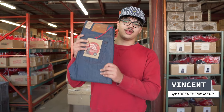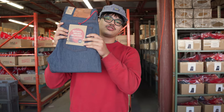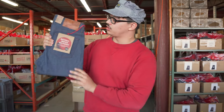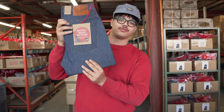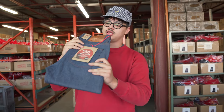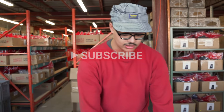Hey guys, Vincent with Naked and Famous Denim. Here we are again with another fade review of the Core Collection Fabric Natural Indigo Selvage. This is what the original looks like. Let us know if you'd like to see any other fade reviews in the comments, and don't forget to like and subscribe.